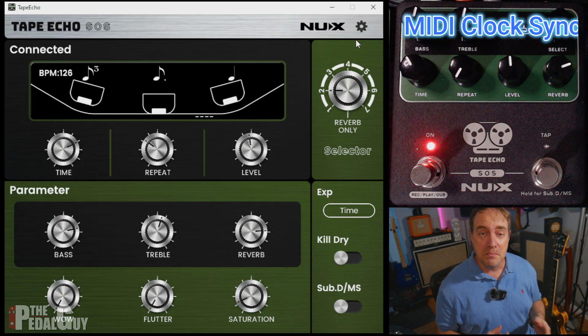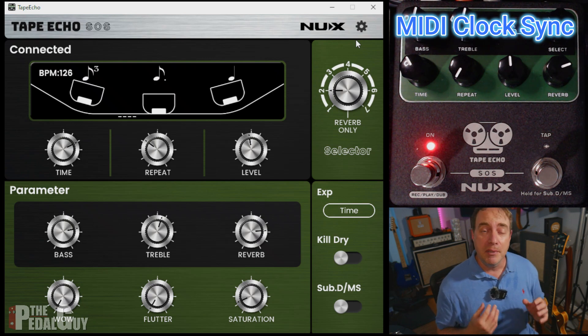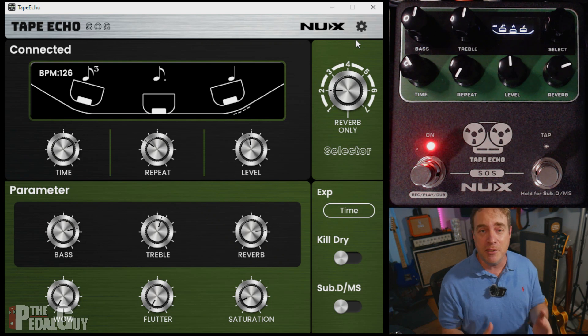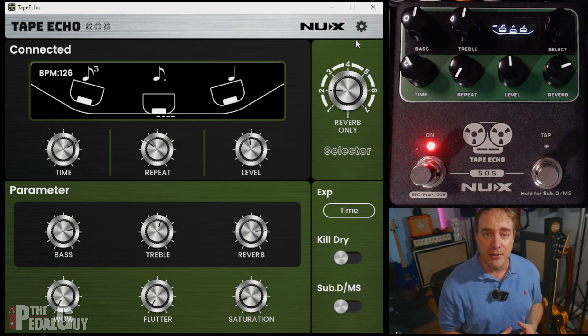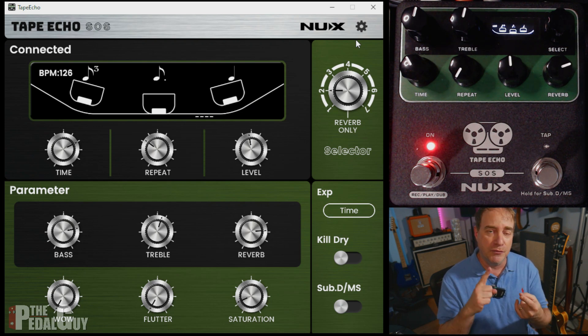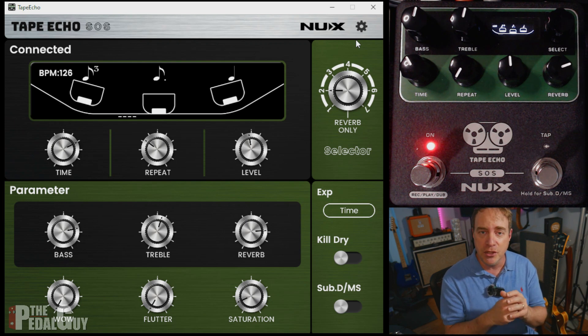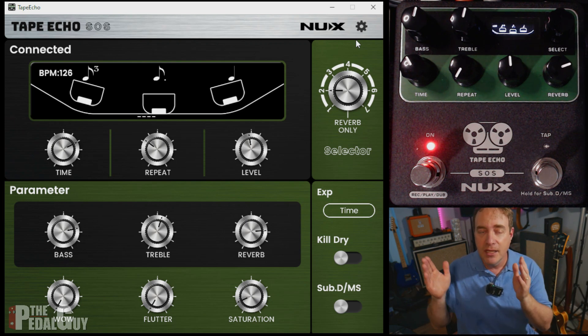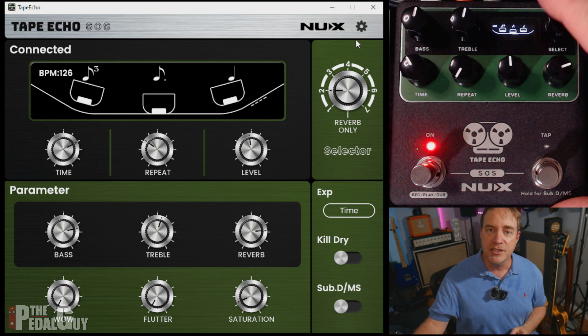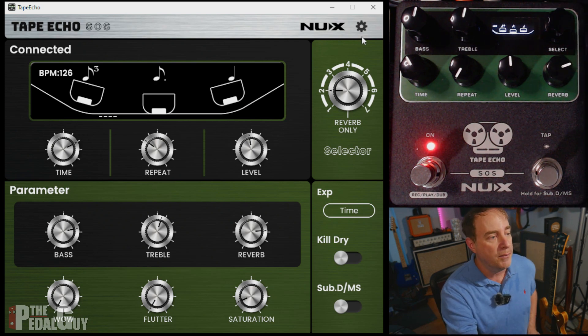The last thing we're going to check out in this video is MIDI clock sync. And when it comes to the Tape Echo, this is huge — this is something that everybody's been asking for since the Tape Echo came out. What it enables you to do is set up the Tape Echo so it will follow the tempo of your favorite synthesizer, drum machine, sequencer, or whatever you're using that sends out MIDI clock. The Tape Echo will follow. It's so easy to set up — you can do it from the select knob in the upper right corner of the pedal, or from the editor.